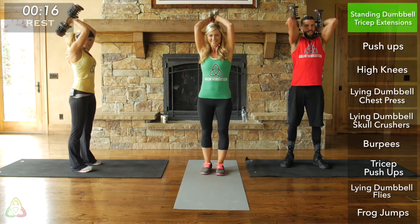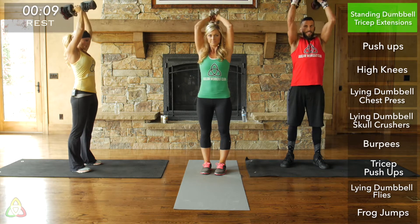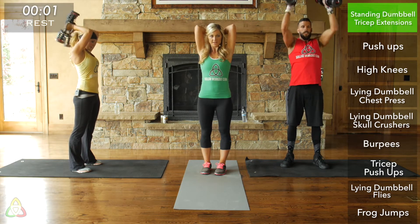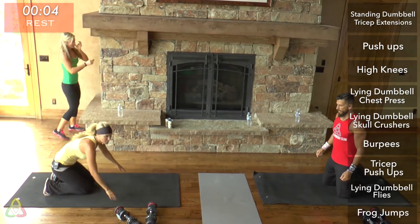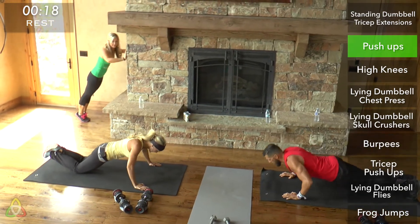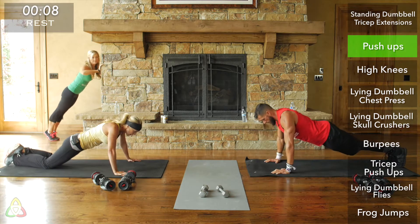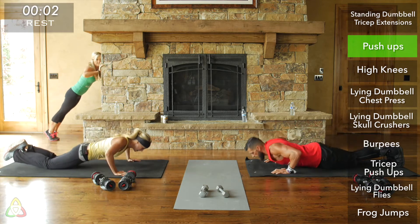Keep those elbows in. It helps if you squeeze your core and your glutes — it keeps your body in place so you're not throwing it around. Rest and go get into your push-up position. Twenty seconds of push-ups. If you're green, remember: the further you step away from the wall, the harder; the closer to the wall, the easier. It's helpful to count your reps each round so you can stay consistent across all three rounds.